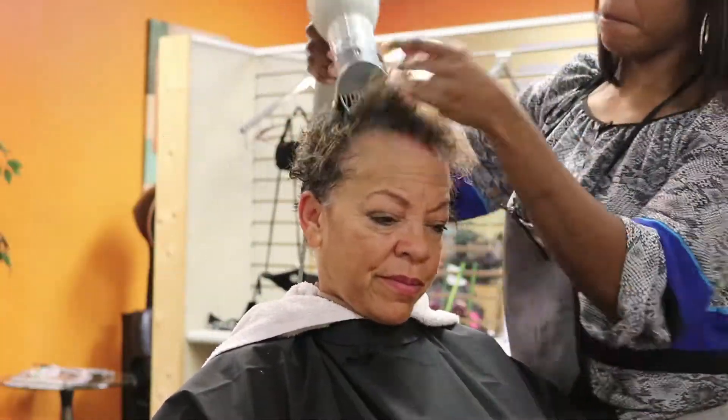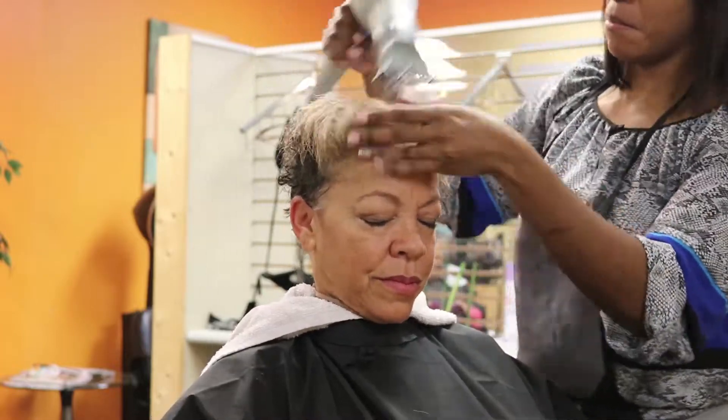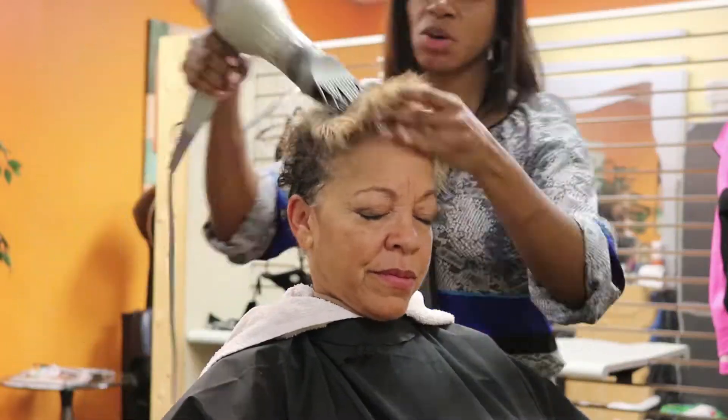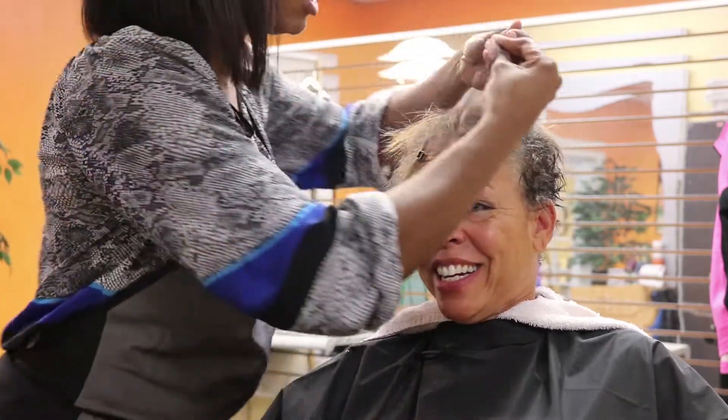I also put her under the hair steamer for about 10 minutes. That produces moist heat that lifts the cuticles and allows the conditioner to absorb into the hair faster.